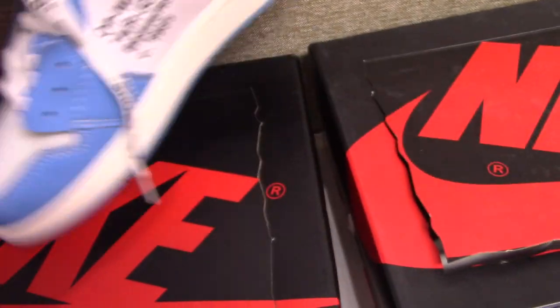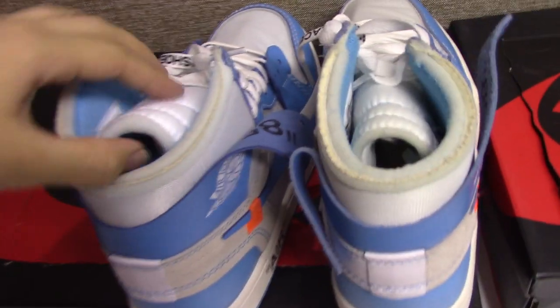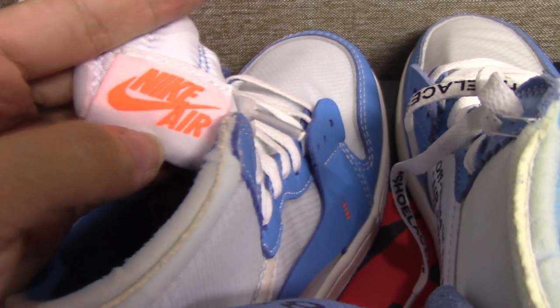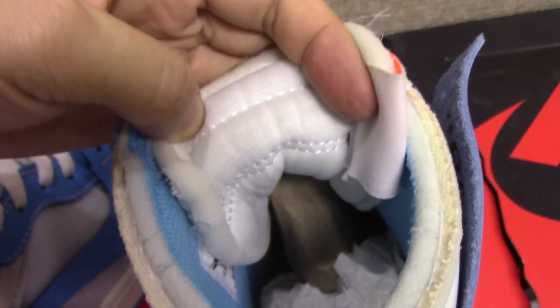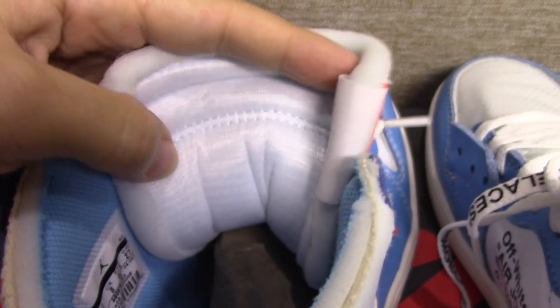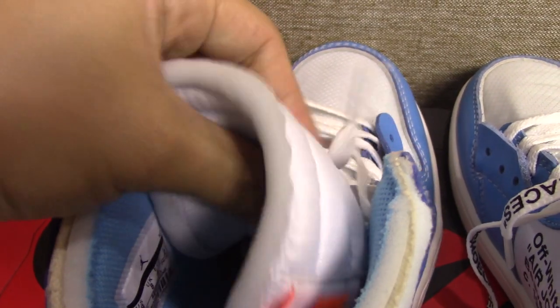Now let's come to the shoe inside. You can see the side of the shoe tongue, and the Nike Swoosh. This is the real one, and this is the fake one — so you can check it by yourself. And about the back side of the shoe tongue, this is the fake one — bad. And this is the real one — you can see it's very comfortable materials, and the touch is good.